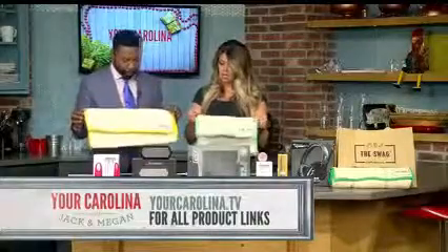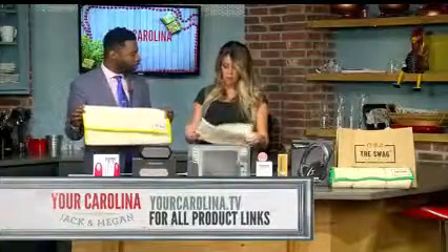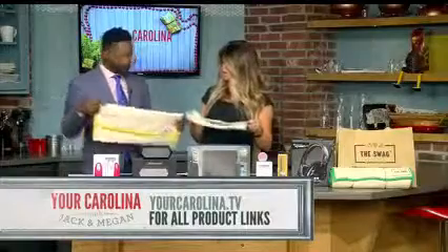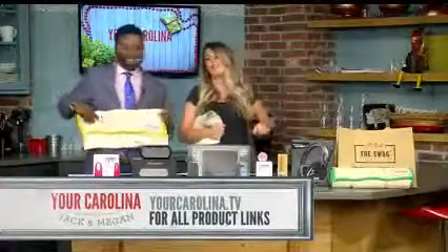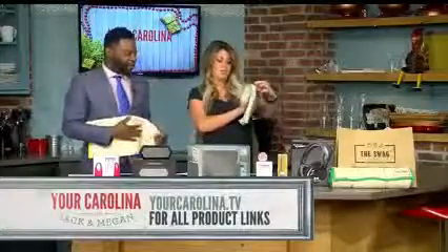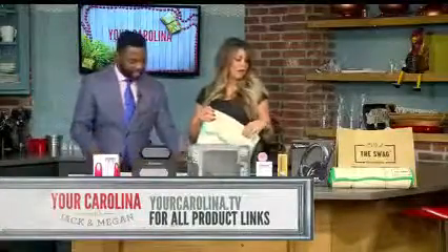And you want to save some money by keeping that produce better for longer. Yes, it's not going to ripen too fast, and it's going to stay fresh. And these are fashionable too — they could also be used as a nice little clutch. Go to a grocery store like this and people will say, where did you get that swag from? Or you can use your Swag bag.